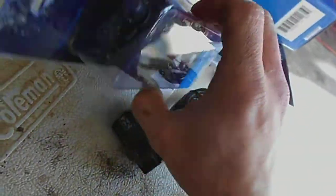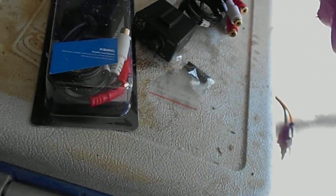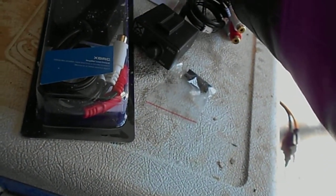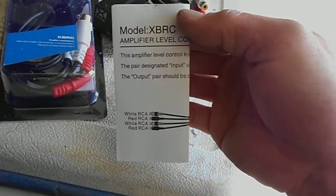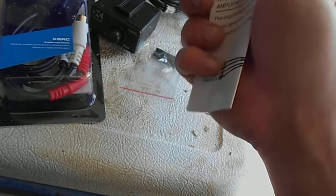That's basically what you get in the kit. There's a little piece for mounting it and a little pamphlet here.